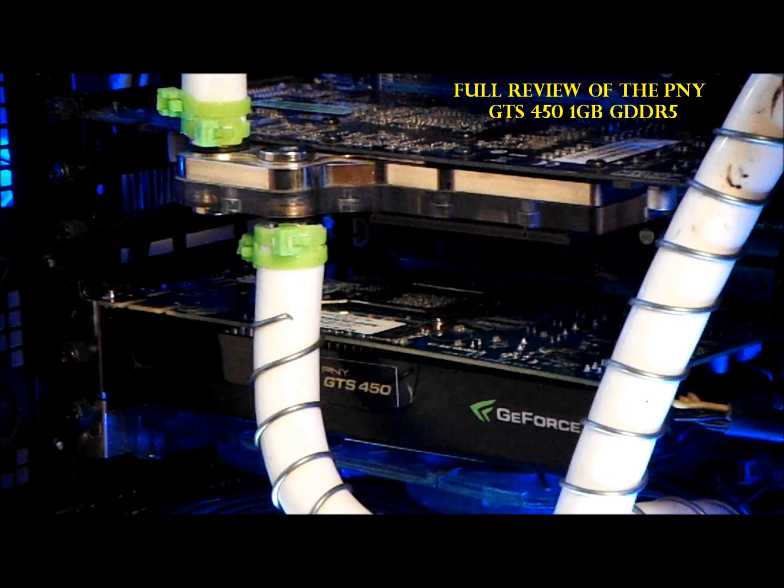Today is a new day — I got my GTS 450 installed. I'm running an 850W PSU with the 450, which is an up-to-date DX11 card. My previous generation 9800GT is actually a DX9 and DX10 card.